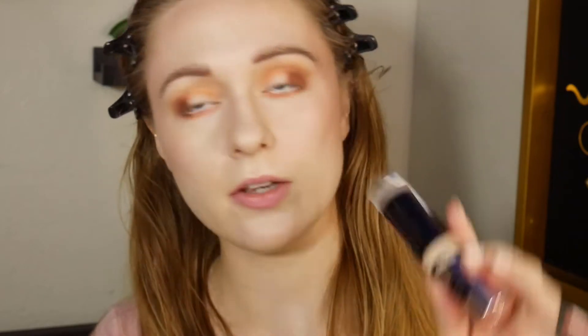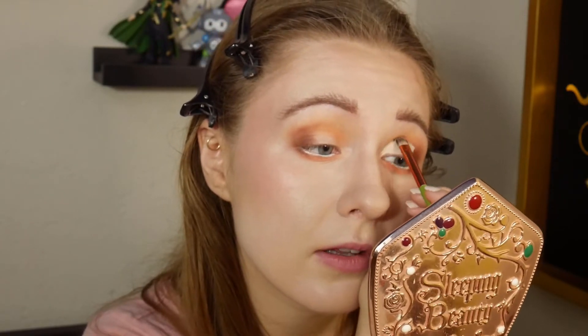Now I'm going to take a little bit of the Revolution Conceal and Define concealer — this is really great for cut creases — and I'm going to do a bit of a cut crease. Honestly, I still love Disney Channel original movies. I've even seen a good amount of the more modern ones that I was definitely not the target demographic for, but I really enjoyed Teen Beach Movie.